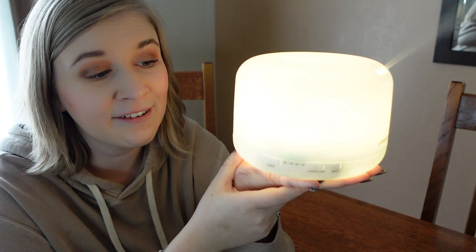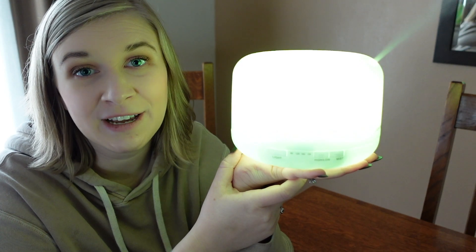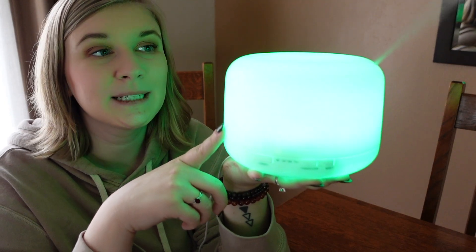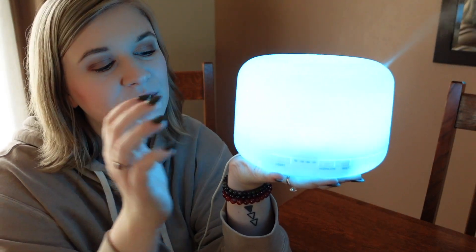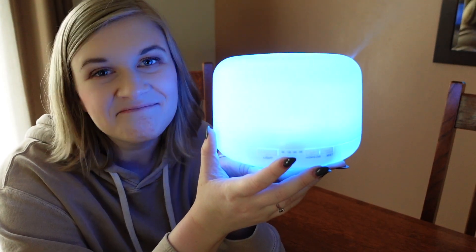There is a high/low setting that you can choose. Either way, this baby runs all night — it really does. It is perfect and it is our favorite humidifier out there. It is plastic, so when you clean it, sometimes I put a little bit of vinegar in there to take off the water residue, because just like any humidifier you're going to need to clean it. It can leave hard water grimy residue, so definitely just clean it every couple of days.